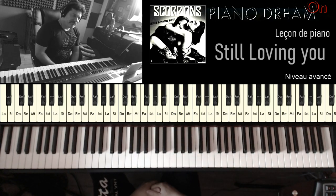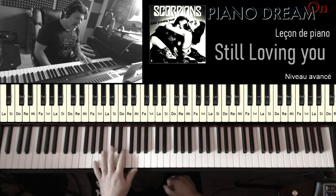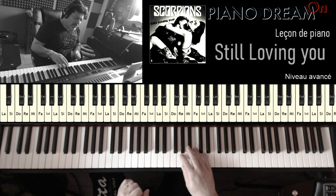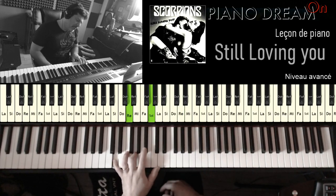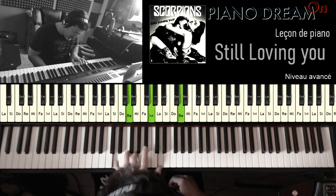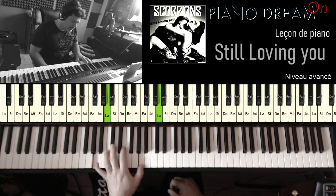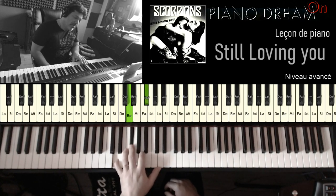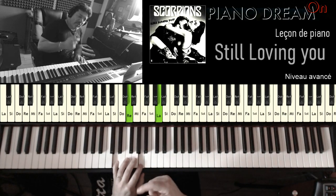Ensuite on va attaquer la partie A. Pour la partie A, au niveau harmonie, on a un Sol mineur, un La majeur, et un D7. C'est assez simple au niveau harmonie. Au niveau des arpèges, on va utiliser cette formule-là. Sur l'accord de Sol mineur, j'utilise une basse de Ré. Sur l'accord de La majeure, l'arpège sera normal mais on viendra chercher le Do dièse. Sur le Ré 7ème, on ne jouera pas la 7ème au début, par contre on fera cette petite descente.